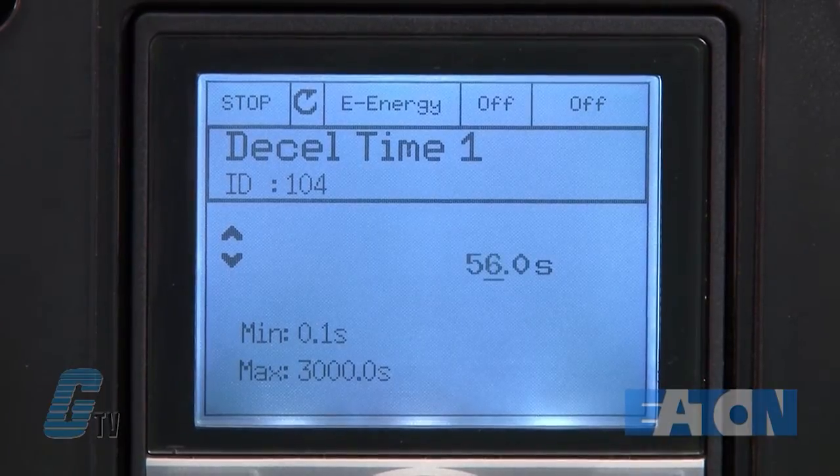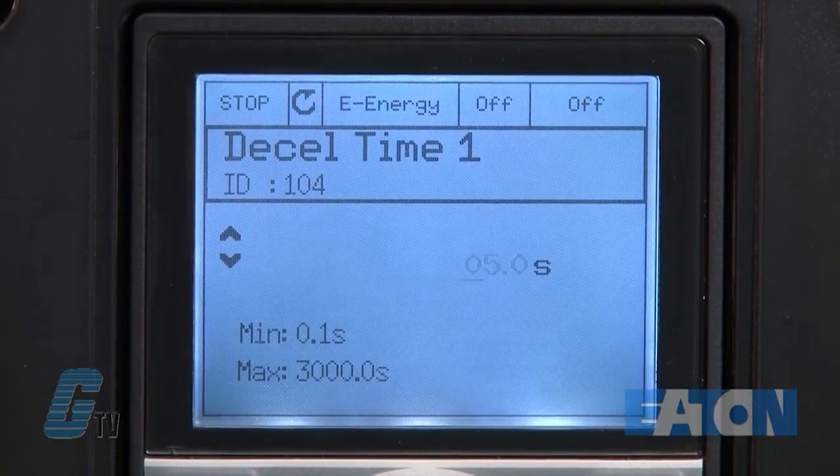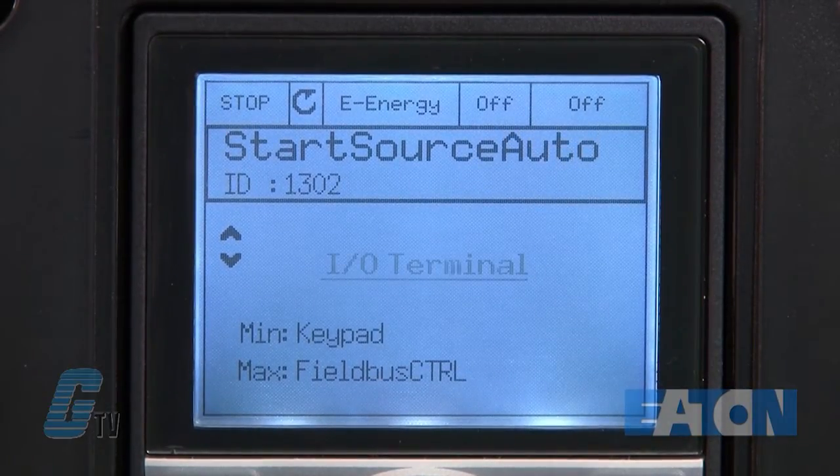This is for a visual reference to see the change and should be adjusted according to how fast you want the application to stop. I will then change my start source hand to keypad and my start source auto to the IO terminals.